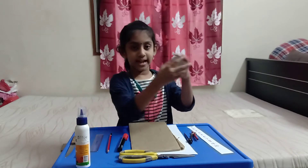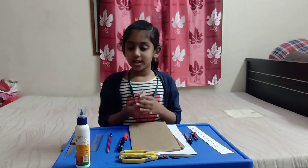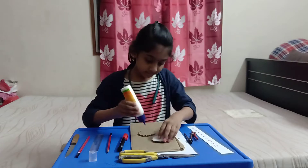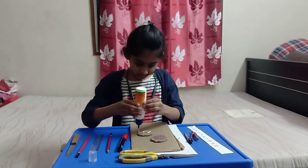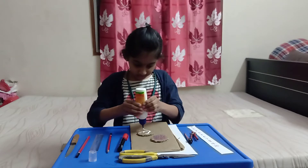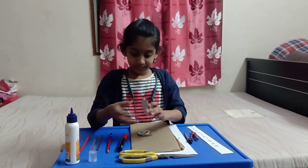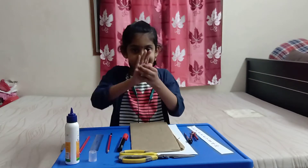We have to paste them together like this. We need six of these circles. We will just paste them now. You have to paste it tightly.